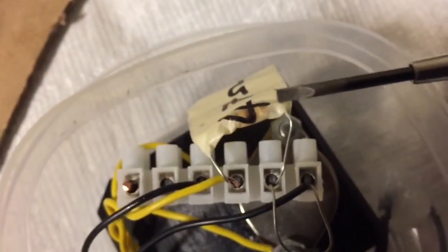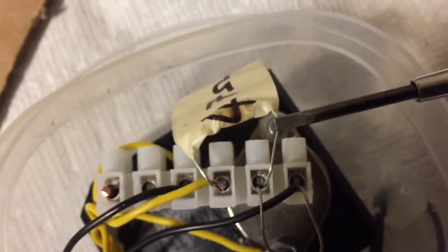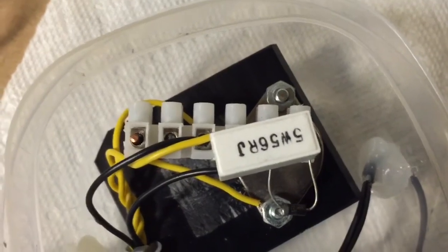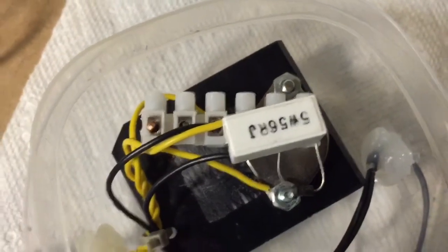During that run, this 47 ohm resistor got really hot. You can see the paper starting to char over there. It got burning hot, so I'm actually going to use a different type of resistor — a ceramic resistor. I've just replaced it with a 56 ohm resistor, 5 watts.